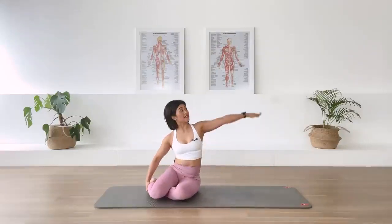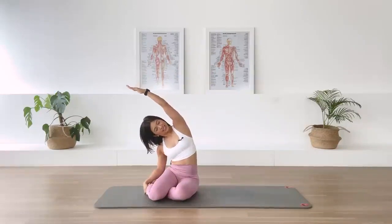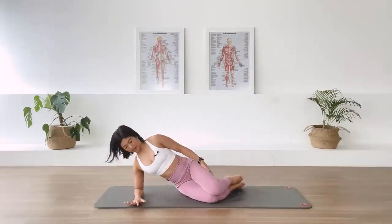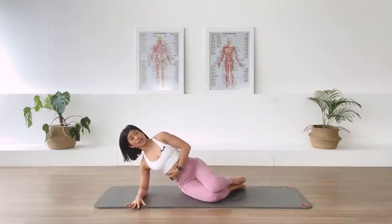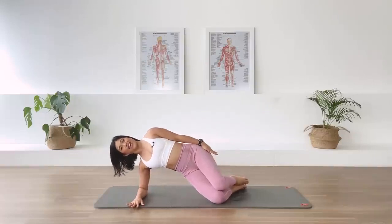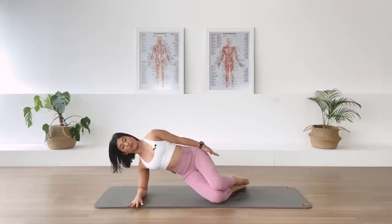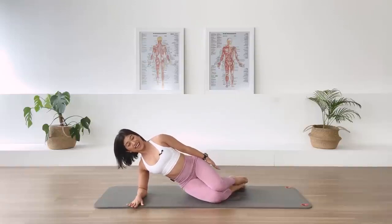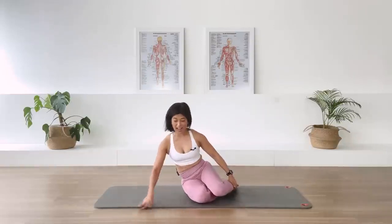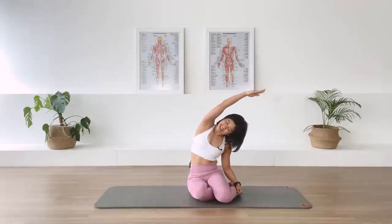Sit up. Lift the bottom arm up and side bend over to the left side. And release. Switch. Forearm down. Legs together. Stack the legs. Elbow underneath the shoulder. Lifting the underneath waistline. Top arm by the side. Let's go. Lift up. And breath. And two. And breath. Two more. And breath. Last one. And down. Come up. And the top arm comes up. Reach up tall. Side bend over to your right. And release.